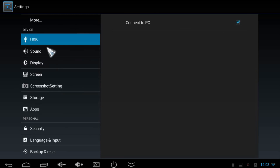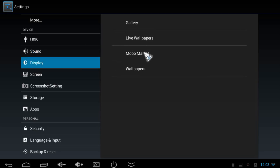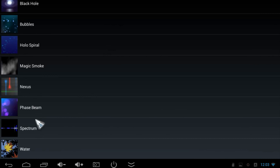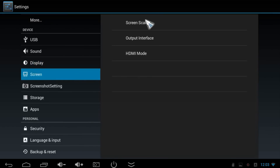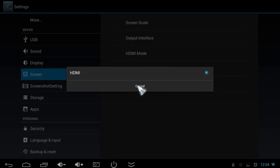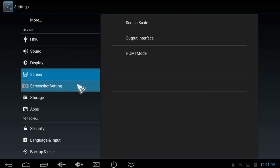Under USB Settings, tick the box if you want to connect to a PC. Sound Settings let you adjust volumes and notification sounds. Under Display you can adjust the wallpaper from gallery, live wallpapers, or standard Android wallpapers — just go to Set Wallpaper. This mini PC is also very fast, so running live wallpapers is no problem; they only lag slightly with the screen recorder running. Under Screen Scale you can scale the screen exactly to the size of your monitor or TV. The only output interface is HDMI, and you can switch through HDMI modes including full HD — though currently I'm running 720p because the screen recorder doesn't support full HD, but full HD works great.